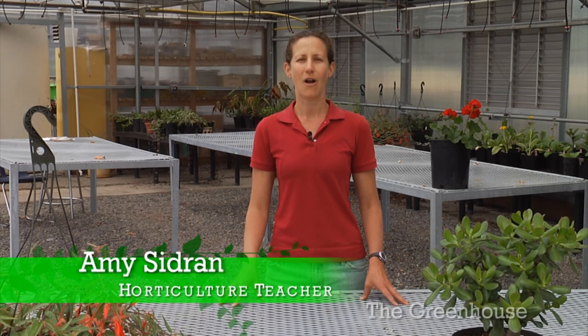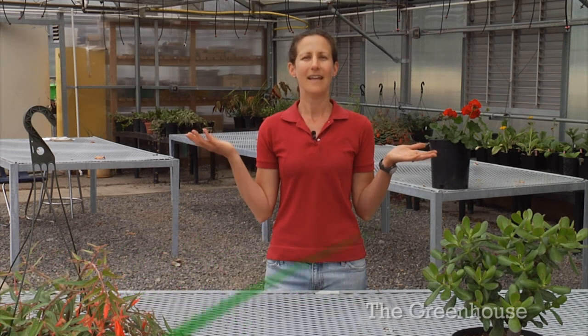Welcome to The Greenhouse. I'm Amy Sidron, the horticulture teacher here at Fort Vancouver High School. Today, we're talking about composting. What exactly is it?